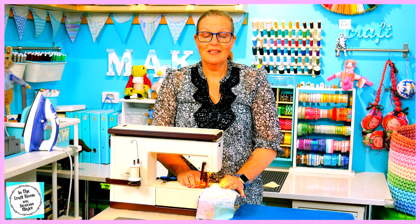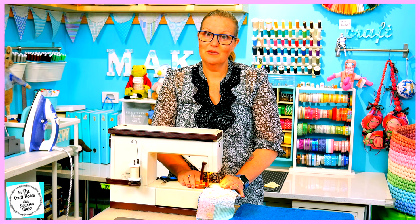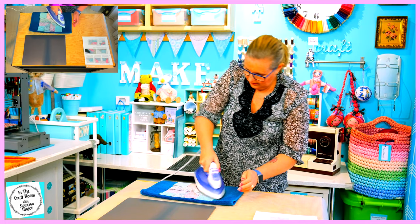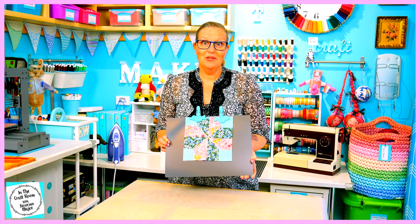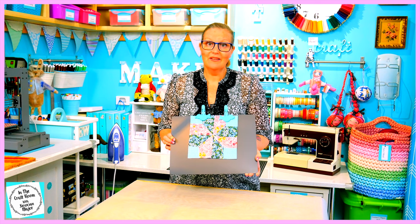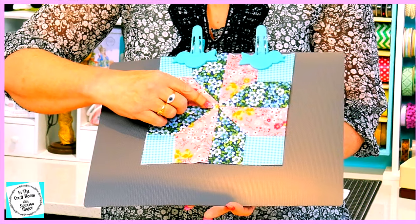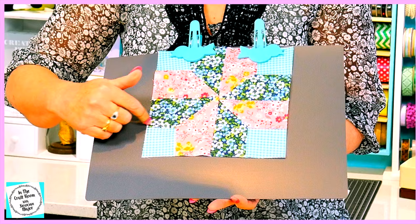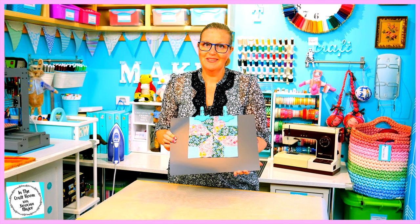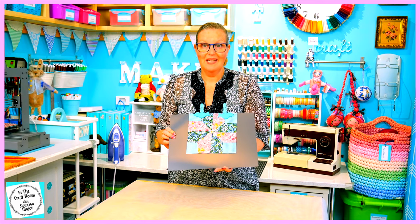I found it a bit tricky, especially the teal gingham little squares in the corners. And here we have our completed Nelson's Victory patch. Yes, it is a little bit wonky donkey — like most of my patches it doesn't quite meet up in the center — but I'm really happy because I had trouble with the teal gingham squares in the corners and it is my first attempt at this patch. I hope you had success and enjoyed making your Nelson's Victory patch.